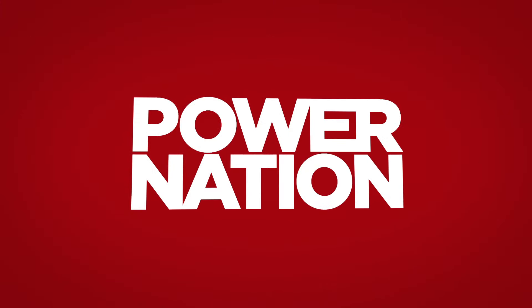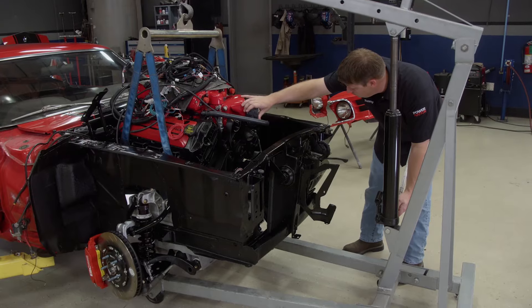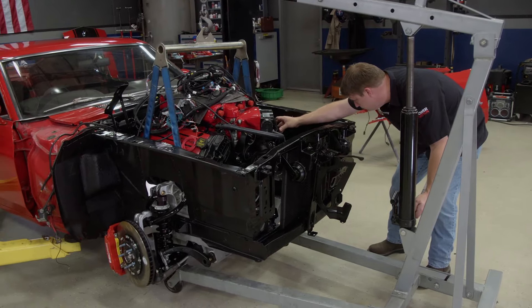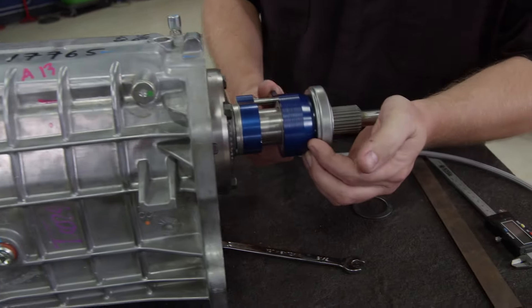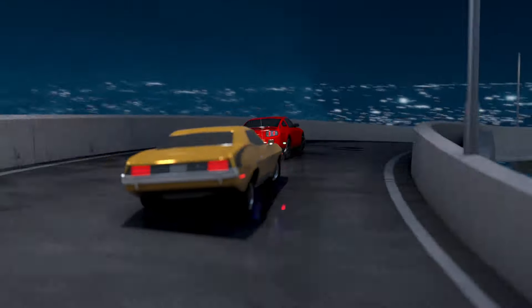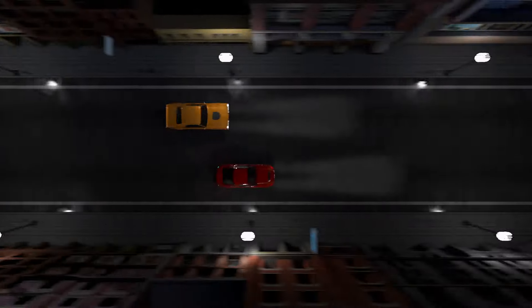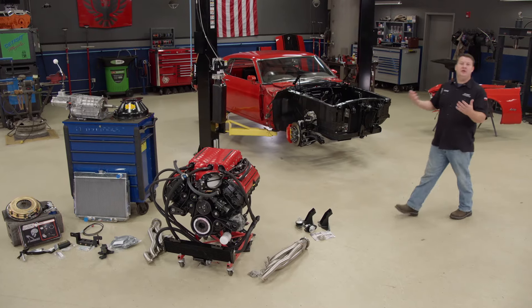You're watching Power Nation. Today we're gonna need a big metric shoehorn to mount our supercharged Coyote into this EBC Mustang. And while we're at it, this ground pounder's gonna get a gear-grabbing five-speed. Hey guys, welcome to Detroit Muscle.